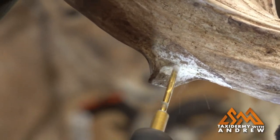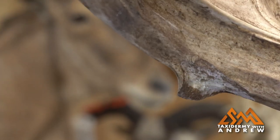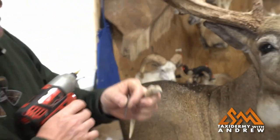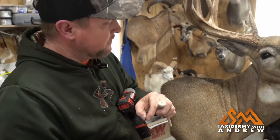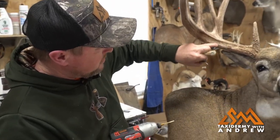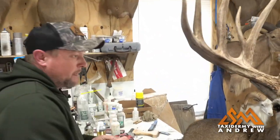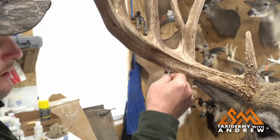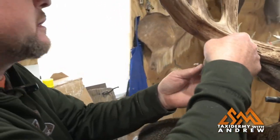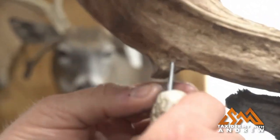It's going to be harder drilling into this part than it would be going into the tine, because there's marrow in the middle of the tine but here we're coming into a big chunk of solid bone — it's real solid. So it's a little harder to drill into. I'll make sure my pin's going to fit and everything goes together right. My pin's a little long so I'm going to snip a little bit off.